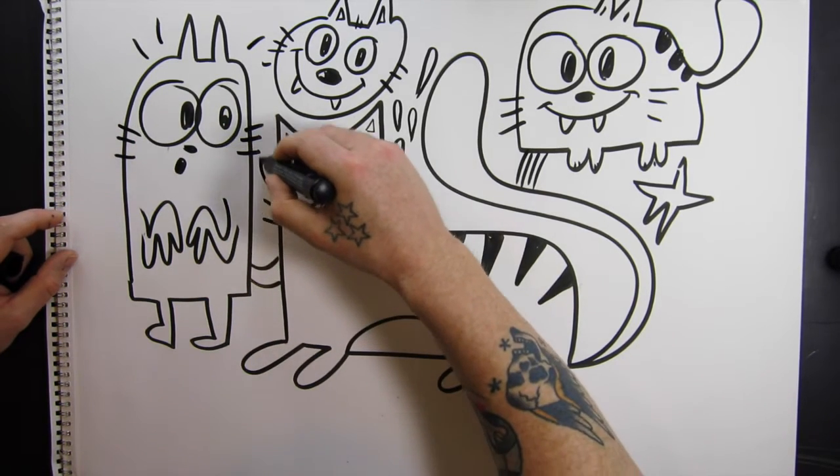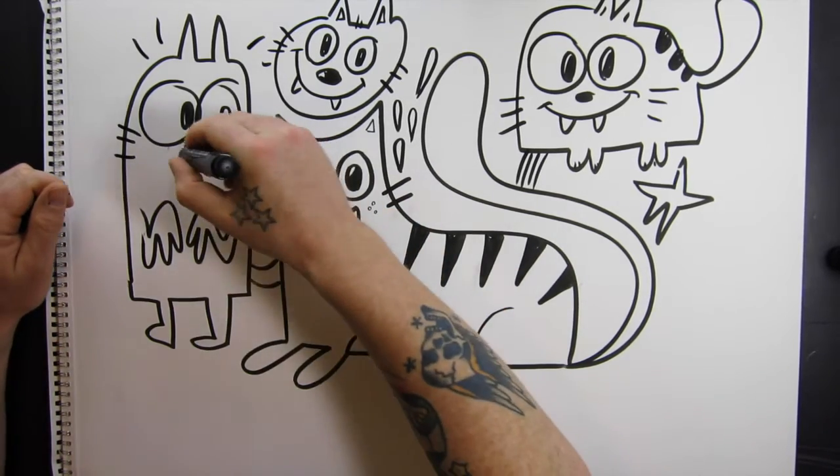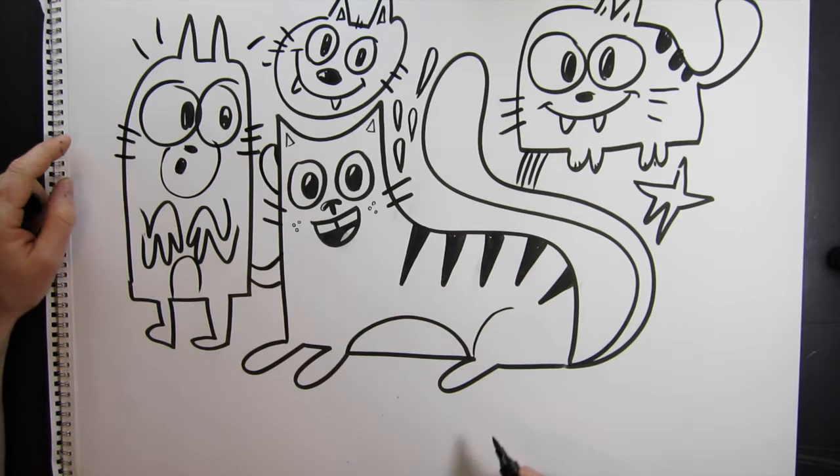You can overlap your cats, which adds a nice sense of space — it shows like one is in front of the other one, all that stuff like that.